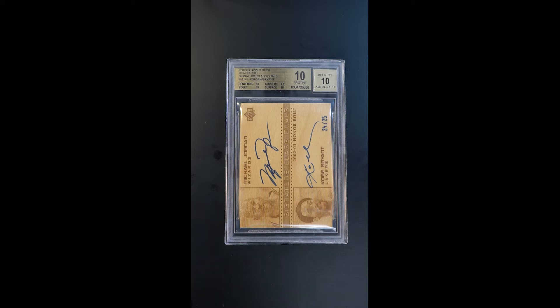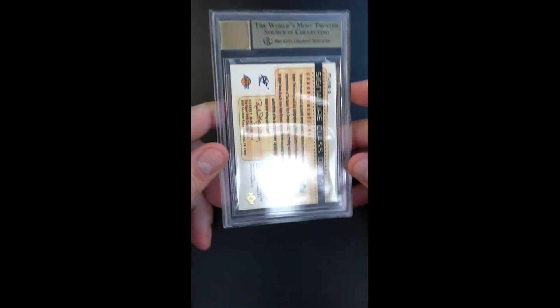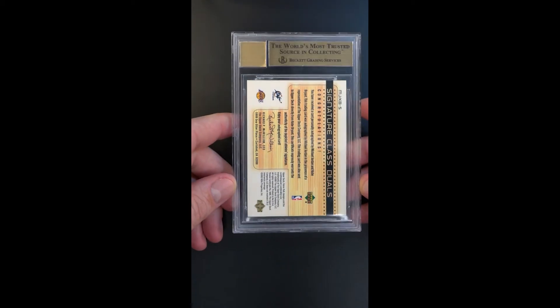If that weren't enough, look at the technical grade. Pristine designation — corners of a 9.5, everything else a 10. Autographs are given a 10 designation. This is just an irreplaceably cool and important offering. It's one of the best cards issued during the decade, and certainly one of our favorites. This is just a special piece.